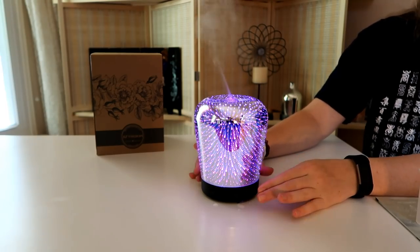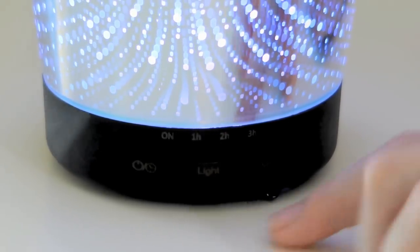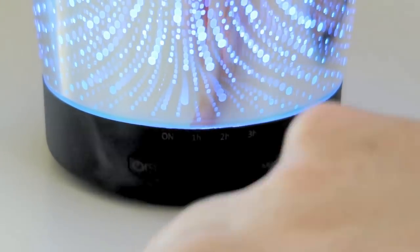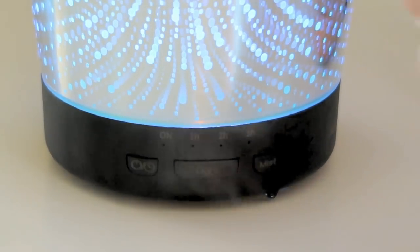Let me show you the controls. The controls are located on the bottom of the front of the device. There are three buttons. The first one is the on button, and this will turn the device on and put it back to the last setting you used it with.